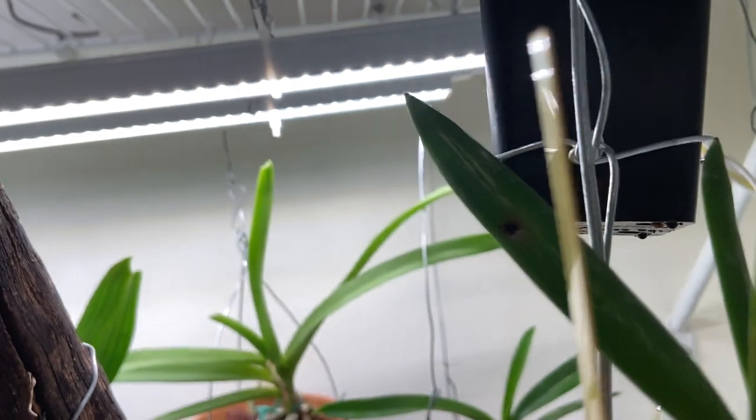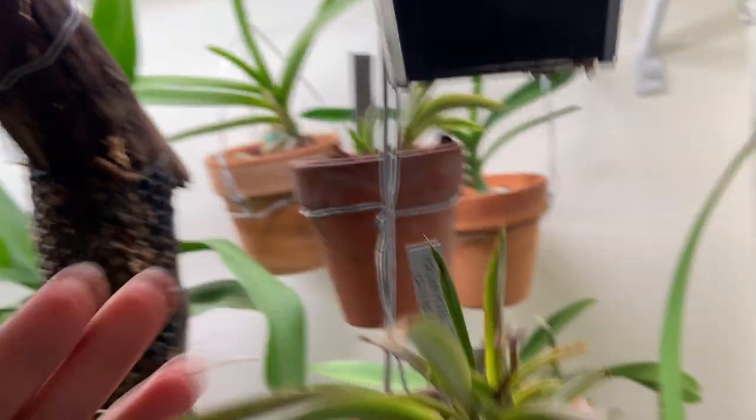And these are little Tolumnia orchids right here — all of them. Some are babies. I will have to see what I get.